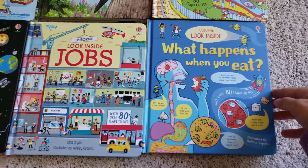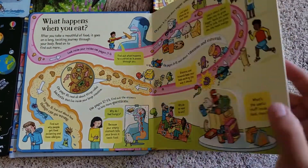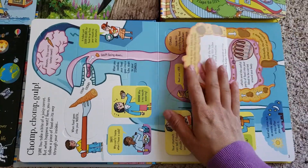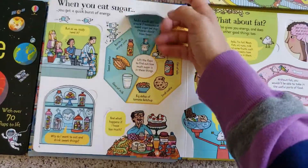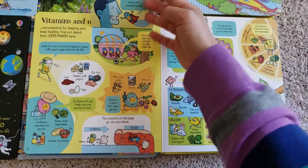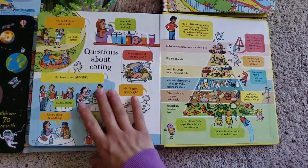This one is Look Inside What Happens When You Eat. It's got a lot of different information — they use a few different illustrators so you can kind of tell. It covers how sugar affects your body and why you need different foods. If you have a picky eater, this might help teach them to make good decisions about eating.